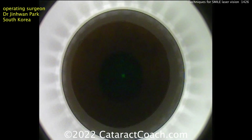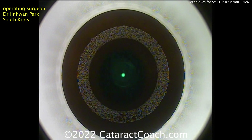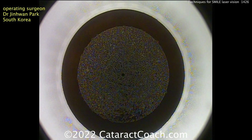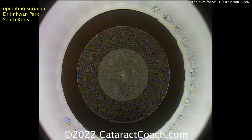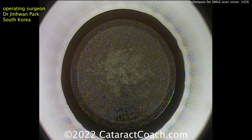One more case, just so you really understand this technique. Again, centering beautifully, suction applied, and the laser pedal stepped on. Creating the first part of the lenticule — there's the first surface all the way to the center, beautiful. Now from the center outwards — nice and easy. Very fast technique, very fast ablation. And there's the side cut.